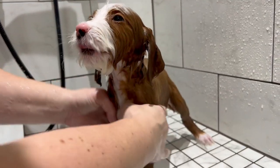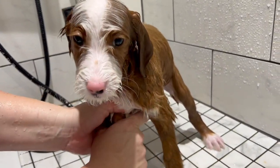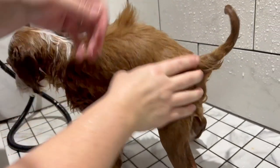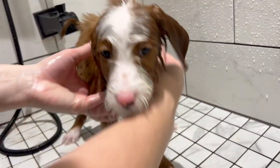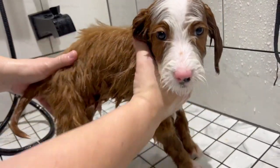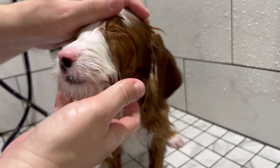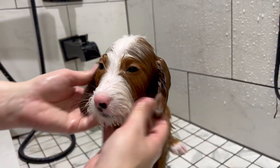So now we just squeeze out all the water we can, then we towel dry really, really good. We're not in a super big rush this morning, so we're going to let him run around and feel frisky and air dry some. Then we'll come back and put the blow dryer on them and get them all fluffed up.